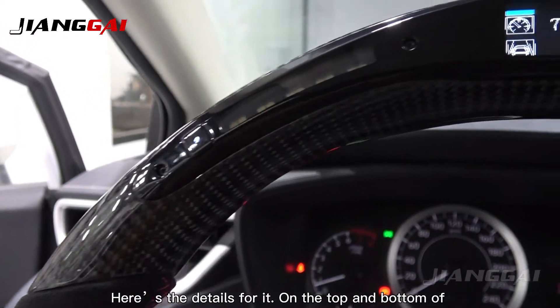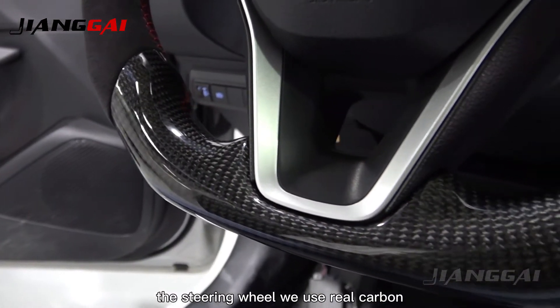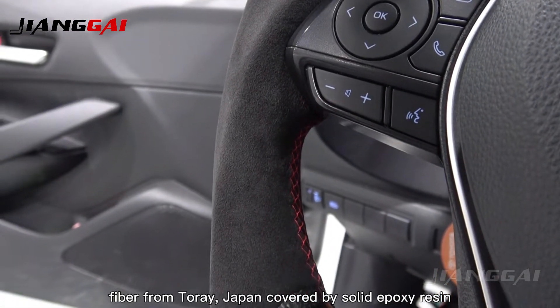Here are the details for it, on the top and bottom. The steering wheel uses real carbon fiber from Torre, Japan, covered by solid epoxy resin.